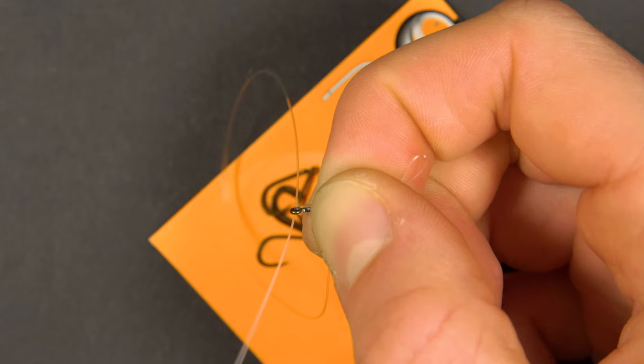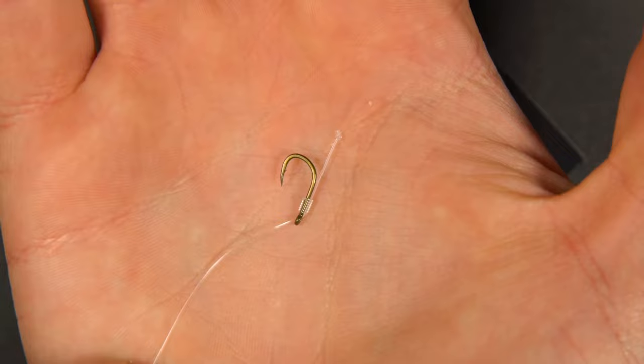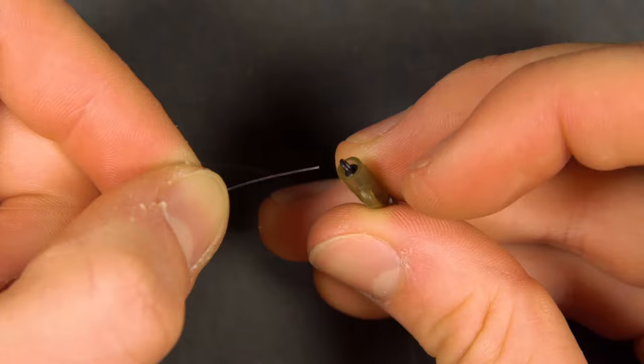Tighten this down and your rig is nearly done. Now tie the other end of your hook link to the micro swivel with a blood, palomar or uni knot.